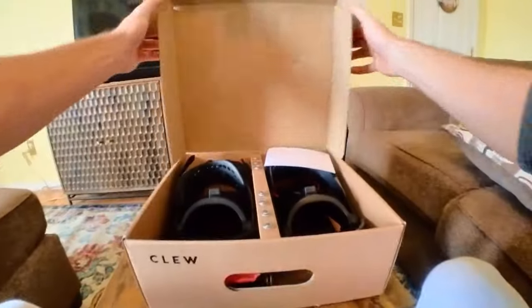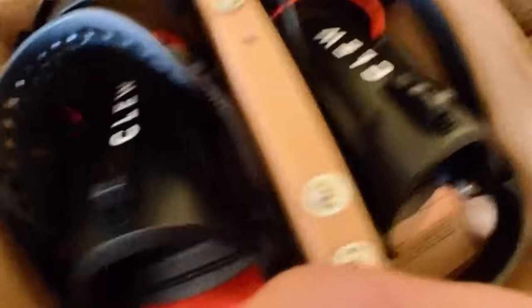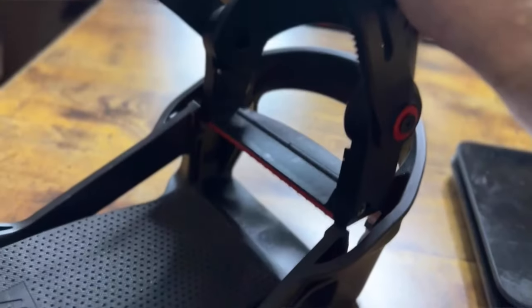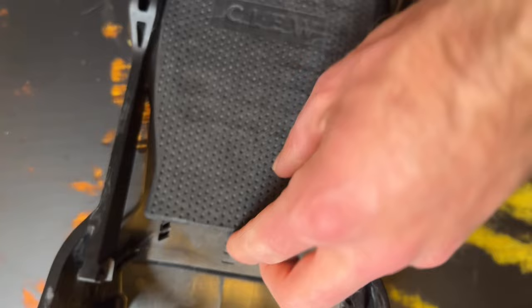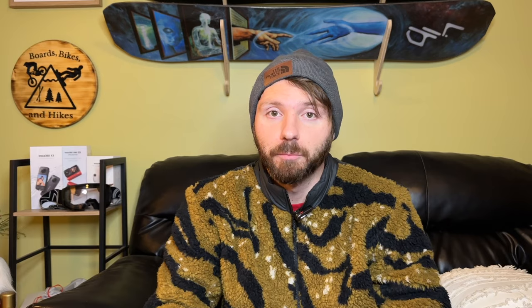Before talking about how they ride, I want to talk about the binding itself. The build quality is excellent — they feel really sturdy, not cheap or dinky, really top-notch. Clue stepped up their parts this year for more durability, including straps that perform better in cold temperatures. They work with 2x4, 4x4, 3D disc, and channel systems — compatible with all common mounting options. One great feature is tool-less adjustment: when setting it up to fit your boot, you don't need any tools to adjust the straps, which makes setup super easy and adjustable on the fly.